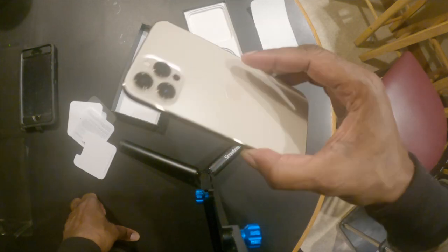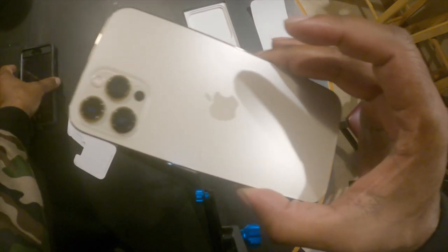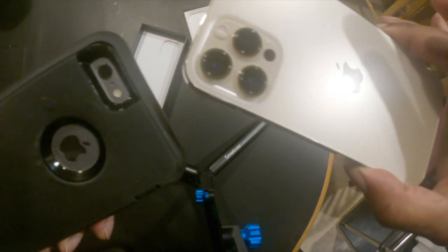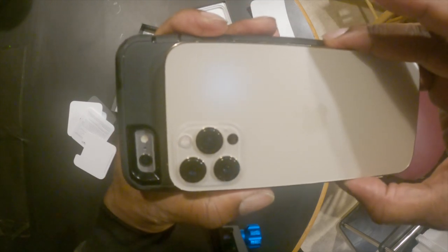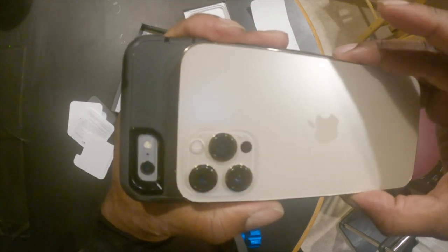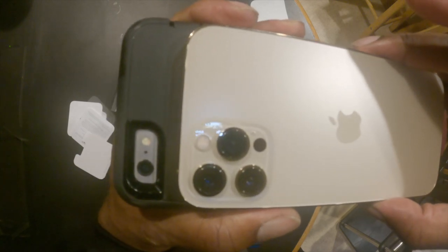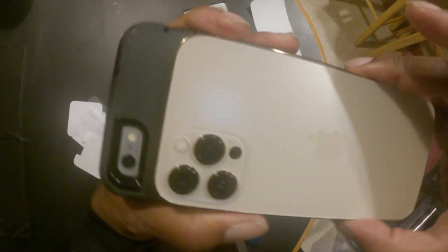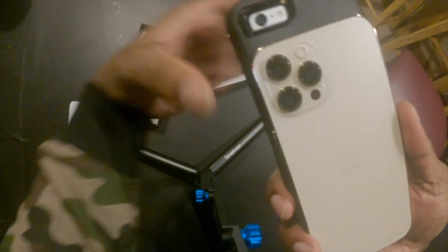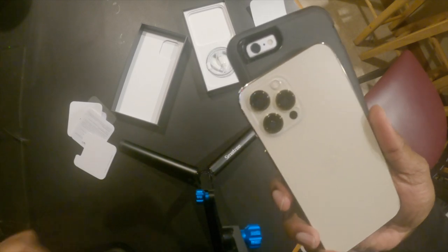I'm glad — $1,300, $1,400 — hopefully well spent. Even the size of those cameras, look at the size of the cameras on the iPhone 12 compared to the iPhone 6. I know a lot of y'all are already up on the 11s and the iPhone 10s and stuff like that, but for me I'm just getting up on it and like, wow — what a difference, right out the gate.